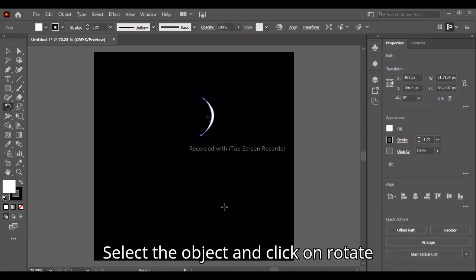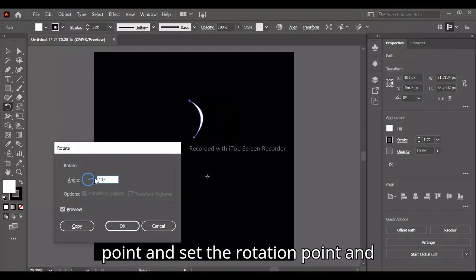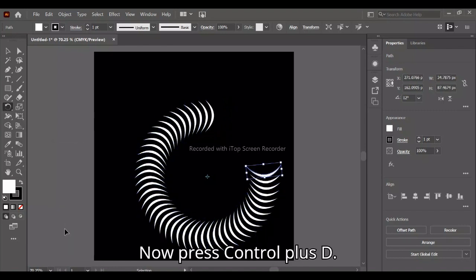Select the object and click on the rotate tool, then press Alt and click on the center point to set the rotation point and press Copy. Now press Ctrl+D.